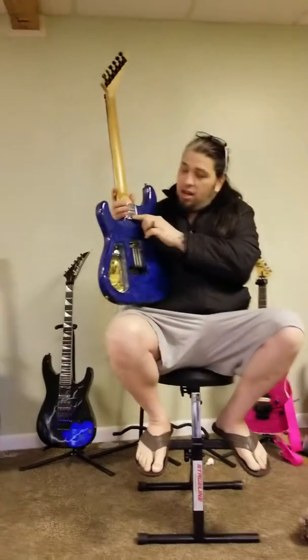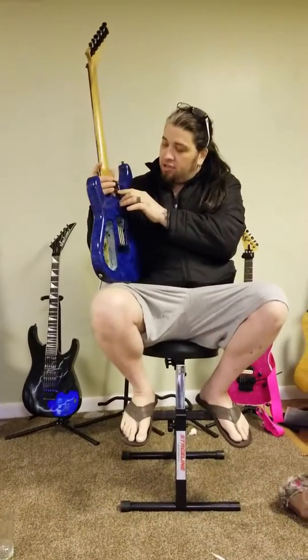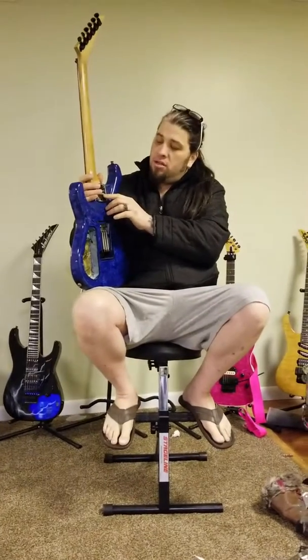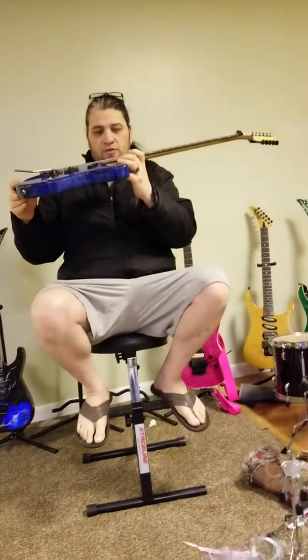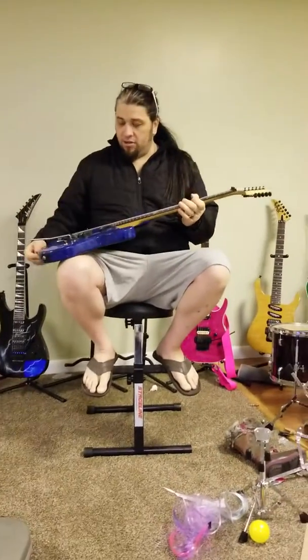The neck plate will say '88' on it, San Dimas California, and then the serial number after 88 — what number it is in production. This is number 115, so it's a low number in the 100s. It comes with the lower fret scallop from the factory and a reverse headstock. I'm just cleaning her up, getting ready to send her away.